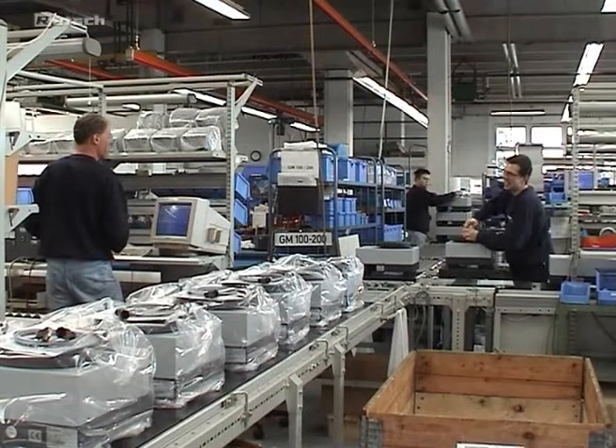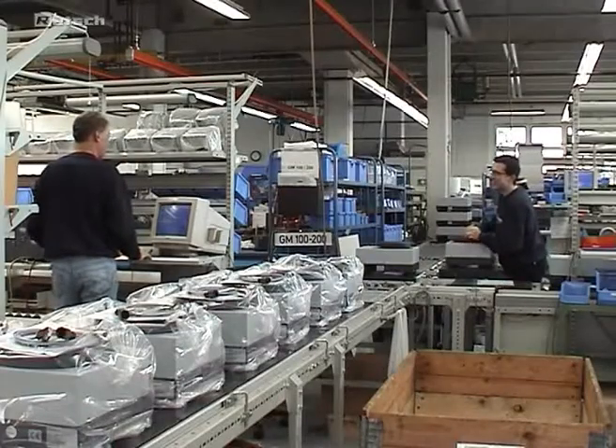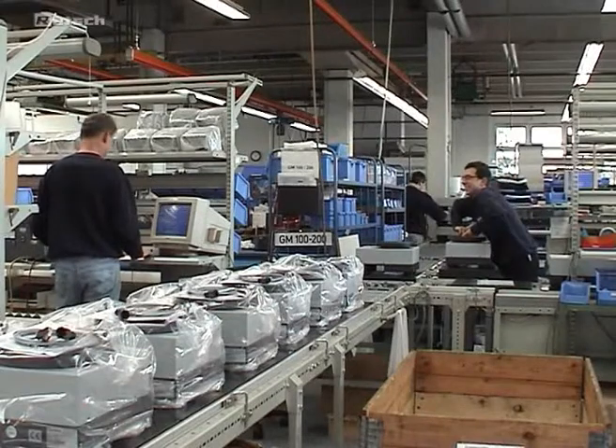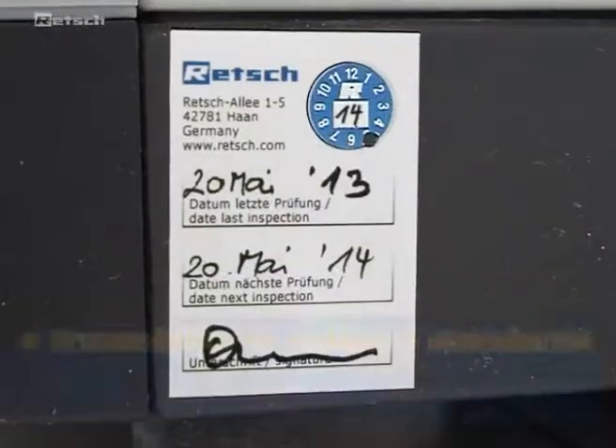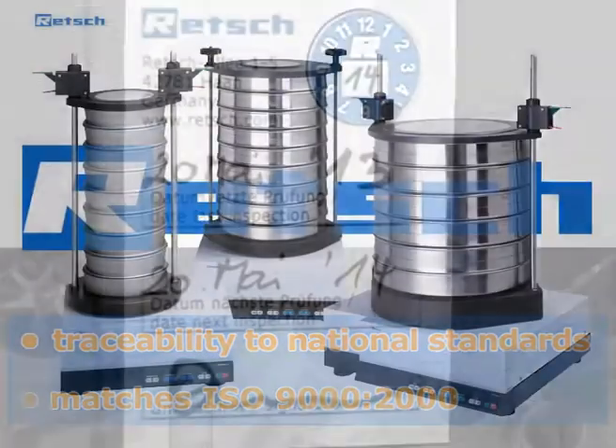The AS200 is calibrated to ensure 100% reproducibility of sieving results not only in one device but among all AS200 control units. Thus, the traceability to national standards according to ISO 9000-2000 is given.